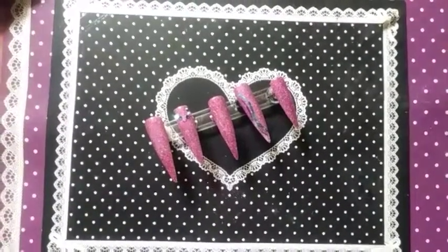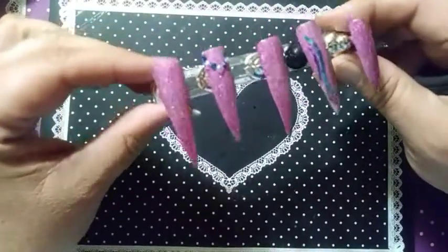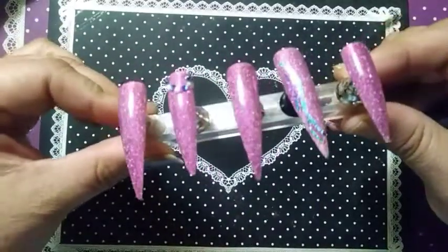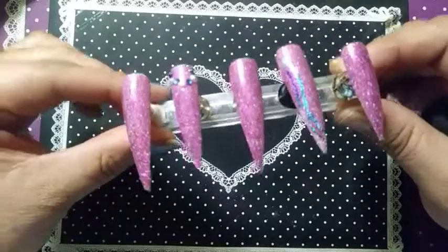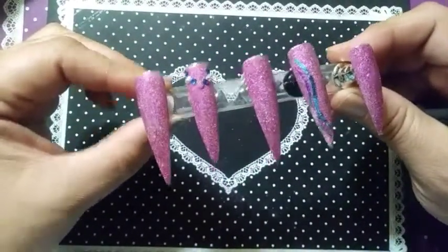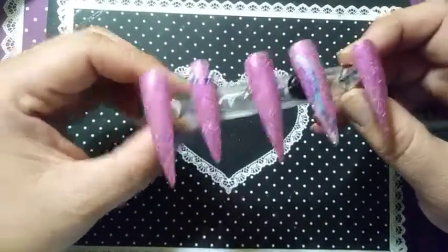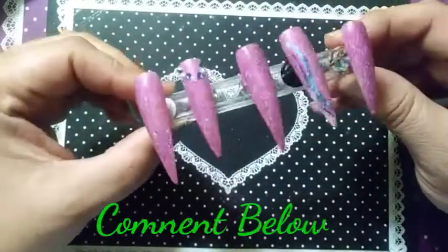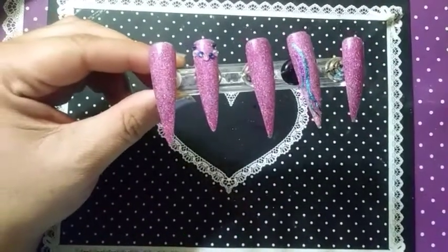We are back, fresh out of the lamp as I say. Here is our mani — finished and complete, finito! I think this turned out really pretty, I really like it. Well, if you haven't subscribed here, please do so now and ring the bell. Don't forget to click 'all' so that way you get notified of all future videos that I upload. Leave a comment down below — let me know what you think!